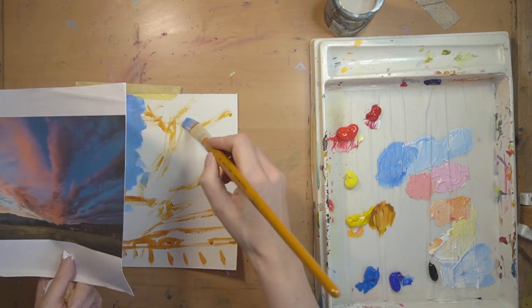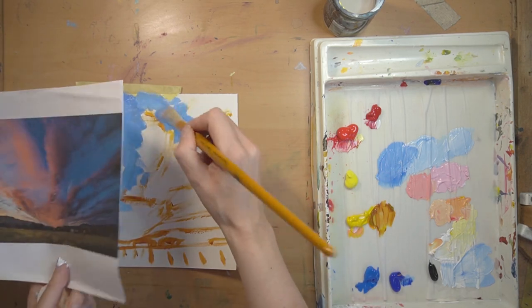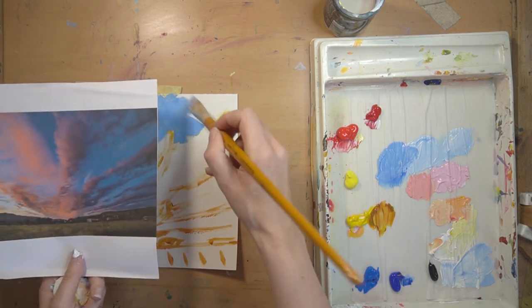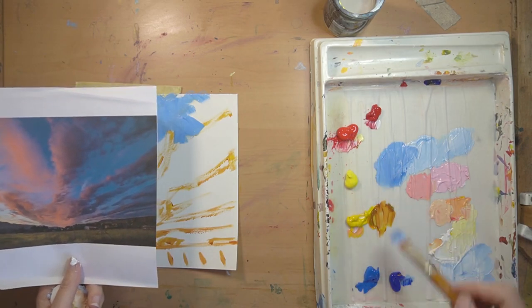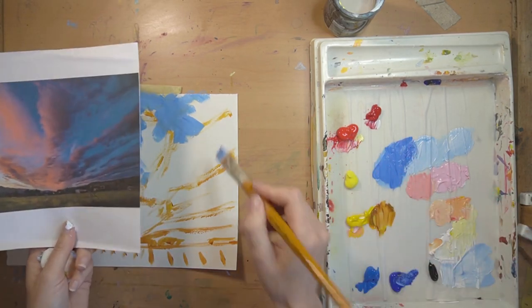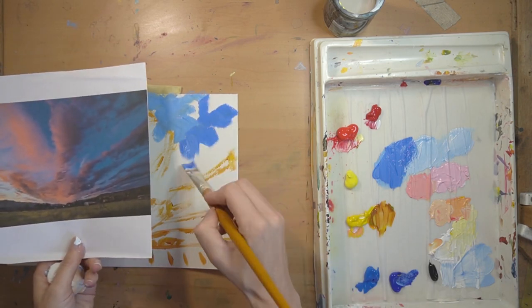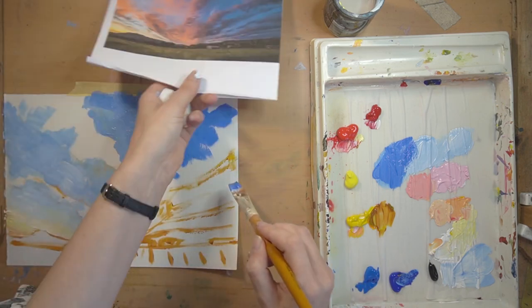Trying to get good coverage down, increasing the blue content as I go up into the centre section. That section there looks like it should be slightly darker, so I'm grabbing a little bit of ultramarine and cobalt together to darken that down. Working that into the right-hand part of the picture. It's getting much more blue - you can see that change just by upping the quantity of ultramarine blue towards the right-hand side.